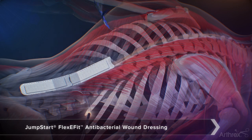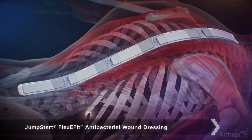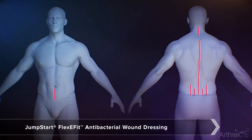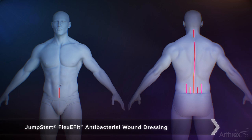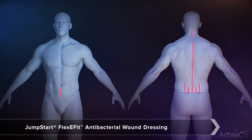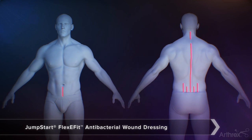Jumpstart is ideal for dressing any type of surgical site wound, with size offerings that can cover an endoscopic approach portal all the way up to a T2 pelvis incision. Examples of surgical approach incisions where Jumpstart can be used as a wound dressing are ACDF, PCF, PLIF, TLIF, OLIF, ALIF, and deformity correction.